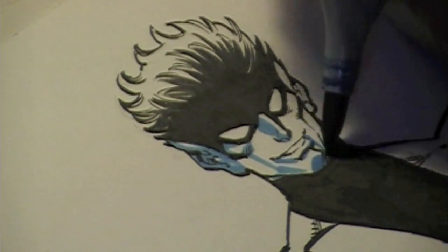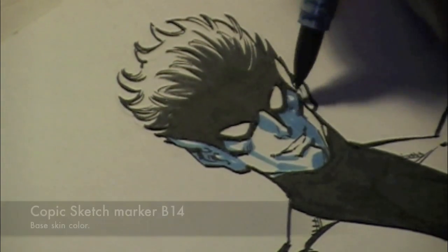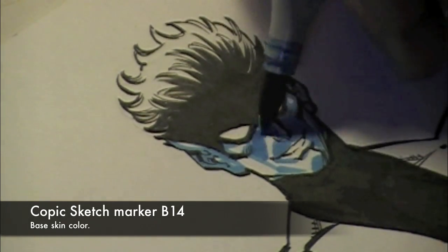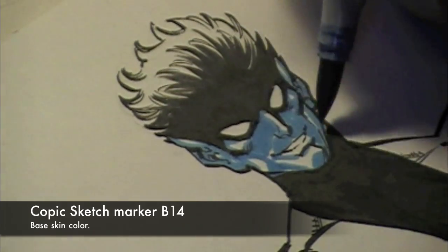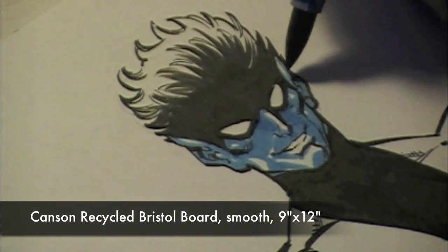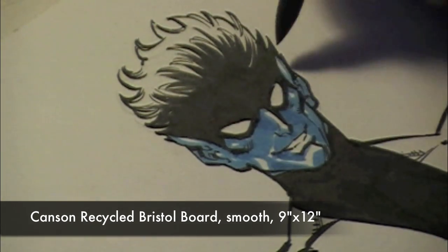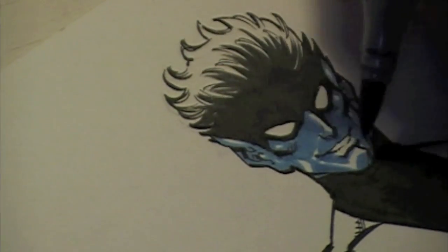I'll be using Copic sketch markers for the colors in this video. What makes Nightcrawler fun is that he has blue — I guess it'd be blue skin — but he has a light blue fur all over him. That's why he's called the Fuzzy Blue Elf. I'll be using different shades of blue marker for his skin tone, and as you can see I'm using Canson Recycled Bristol Board, a smooth finish 9x12 piece of artboard.